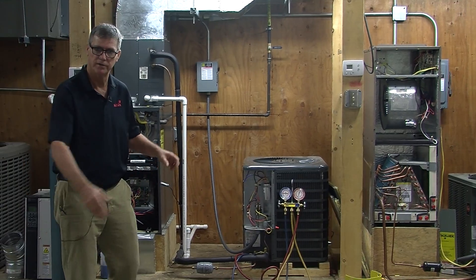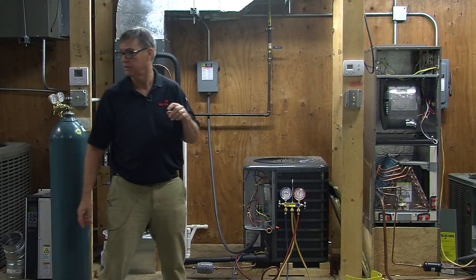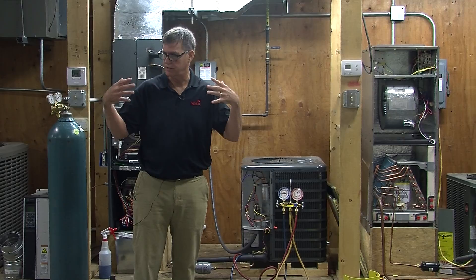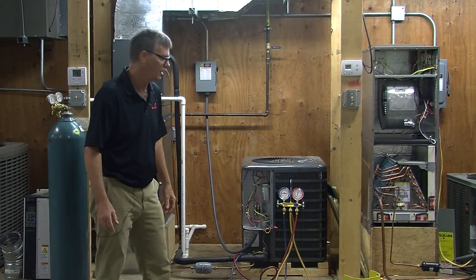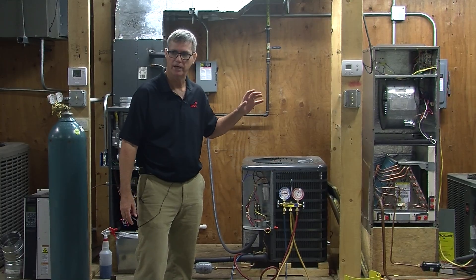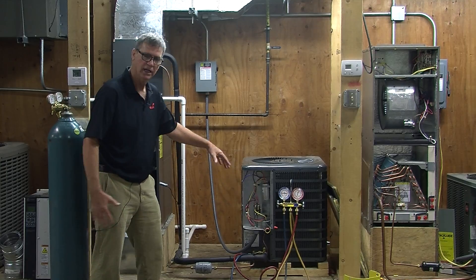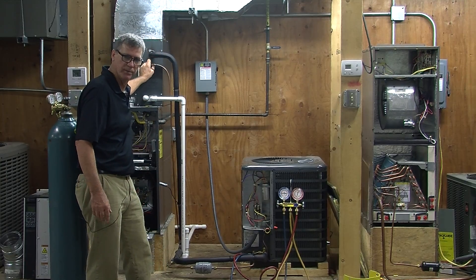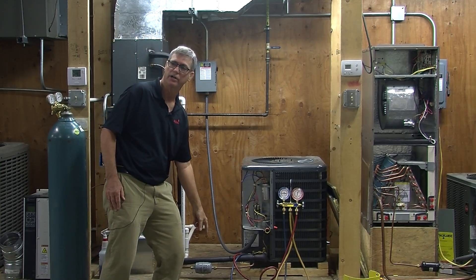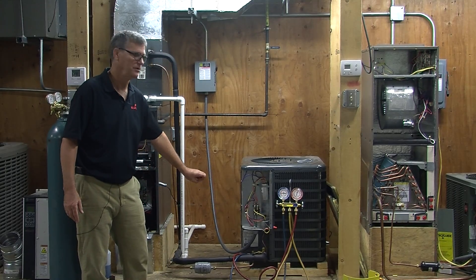My name is Mr. Terrell, and I'm going to show you how to do a pump down in the system. The reason that we would do a pump down is that, let's just say you have a leak in your lines, or you need to replace your metering device. Let's just say you have a bad filter dryer that's clogged up and you want to replace it. Today, let's just replace a filter dryer.